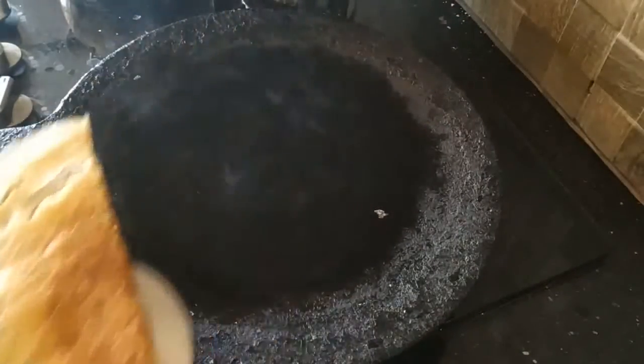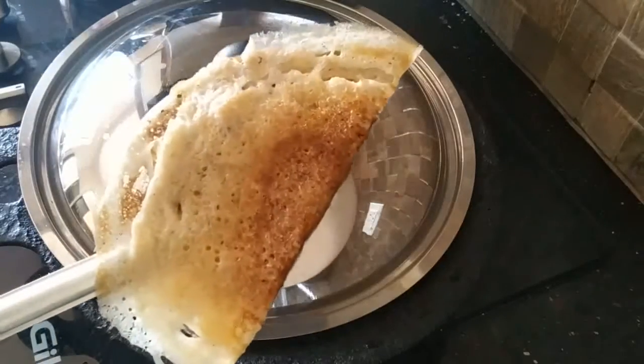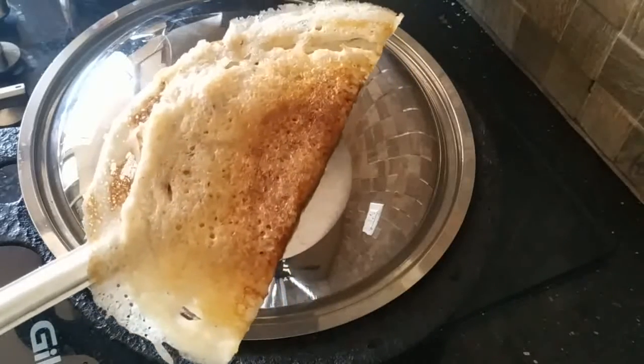This is looking delicious. Before I was learning food, I got it close to the house of the kitchen. Now we'll put a little bit of a crusty, crispy rice.